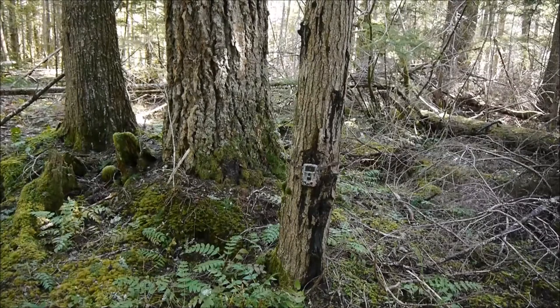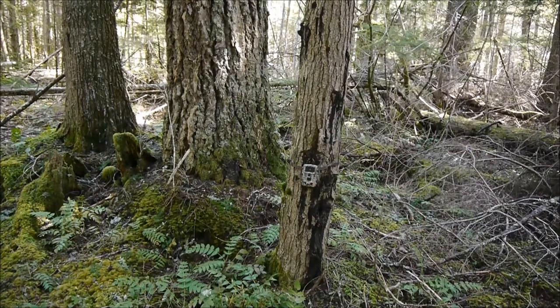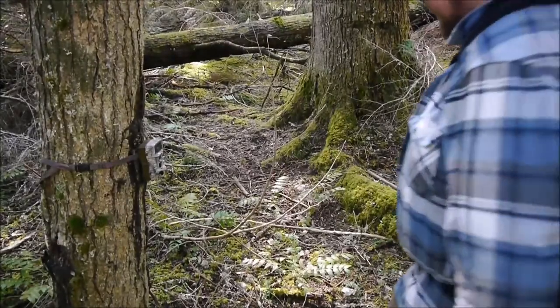There it is. I really hope no one sees it and steals it. The weather is supposed to rain next week, so it probably won't be for about two more weeks before I'm back. I'll turn it on just before I leave. I just got an idea to go to Harbor Freight, Lowe's, or Home Depot and get a small level so I can check how level it is.